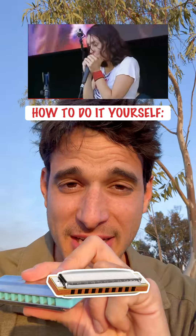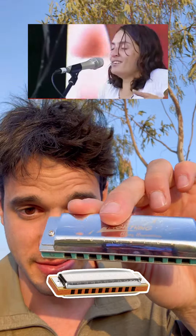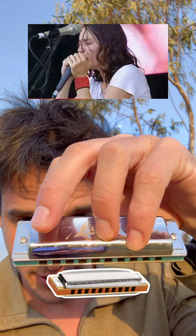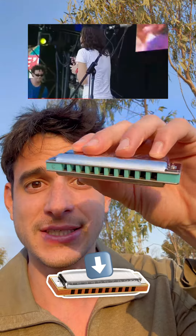Now, how to do it yourself. If you have a harmonica at home, it's actually really not that hard. What you need to do is hold the harmonica that you might have at home, and then hold it with the numbers facing up — you see those numbers here: one, two, three, four, up until ten.